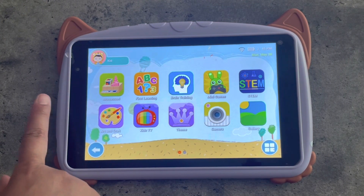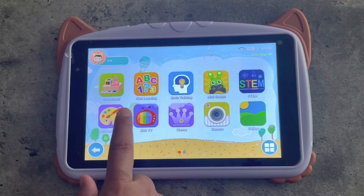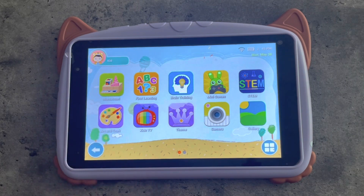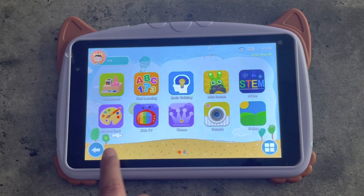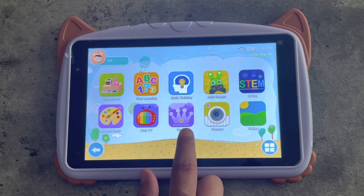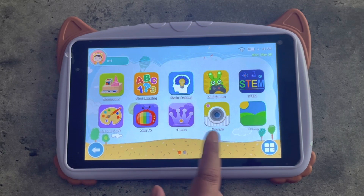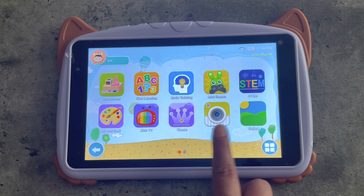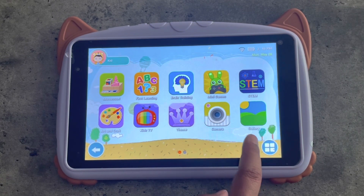You can see the list of apps in here. You have the Montessori app, first learning — which covers the alphabet, numbers, colorings and stuff like that — brain training, minigames, STEM, art and craft, kids TV, and theme, so you can change the theme of this tablet. They can also use the camera and access the gallery, so if they're taking pictures they can see them in the gallery.